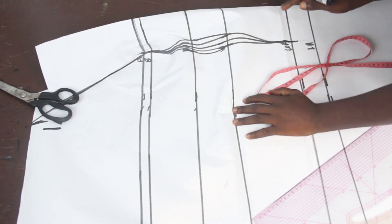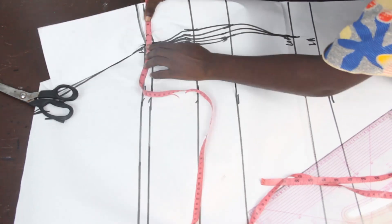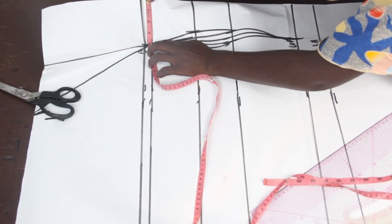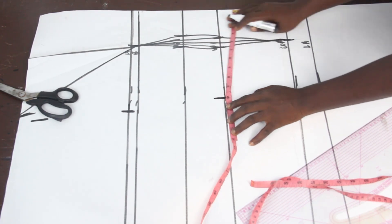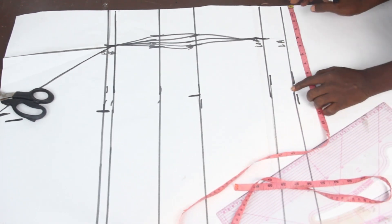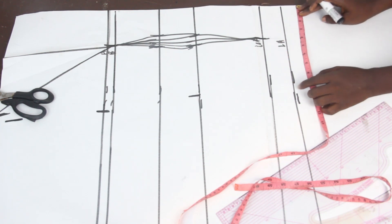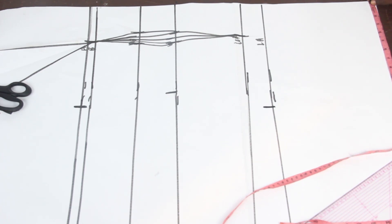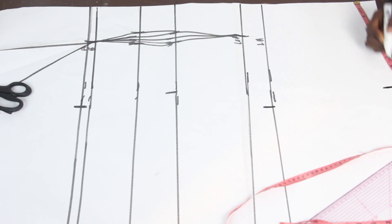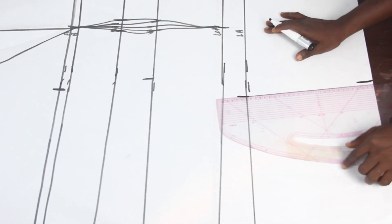The next thing is to go ahead and mark our bust measurements, which is 11 inches. Our waist measurement is 10 inches. Our hip measurement — note that you mark your hip on your lower hip. Upper hip tells you where your dart gets up to, and the lower hip is where you mark your hip measurement. On our lower hip, mark our hip measurement. For a pencil gown, go ahead and deduct one to one and a half inches depending on how pencil you want it to be. I'll mark 10 inches.